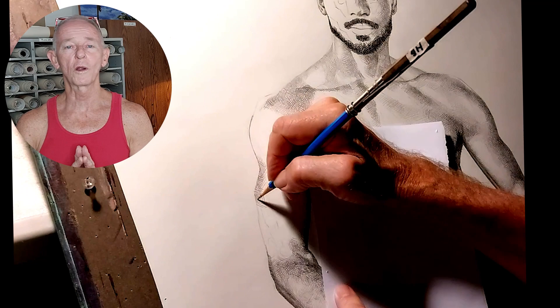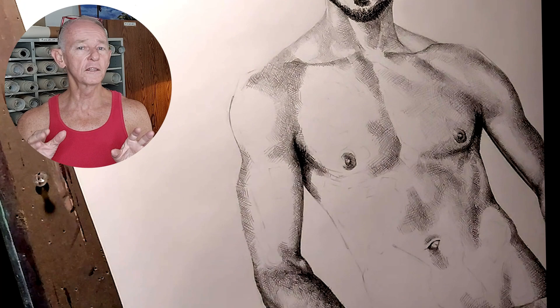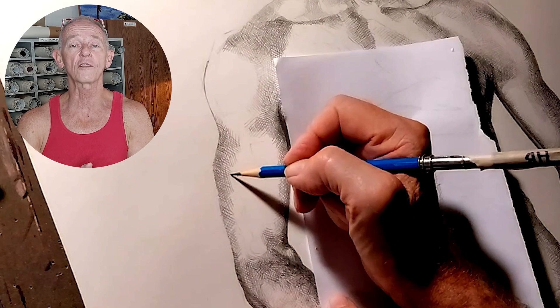I don't even remember when I discovered cross-hatching. I was probably 10 or 11, but I've been using it for a long time. Back in the day when I was still very intimidated by painting, I did a lot more drawing and I did a lot of cross-hatching. And in fact, I became known for my cross-hatched drawings of the male nude.